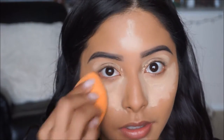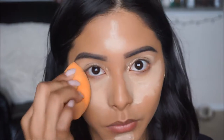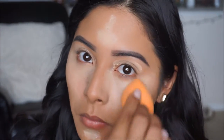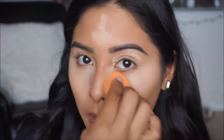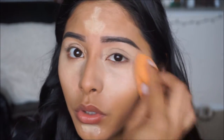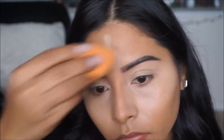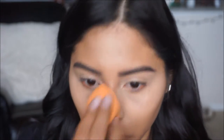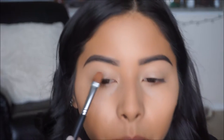I'm actually going to go ahead and spray the beauty blender with my Coconut Rose mist just for a little bit of extra hydration onto the skin. It looks a little light but we are going to go in and fix it, so don't worry. Once we apply our bronzer and do the rest of the face everything will look nice. Then I'm taking a flat concealer brush just to clean up under the brow.